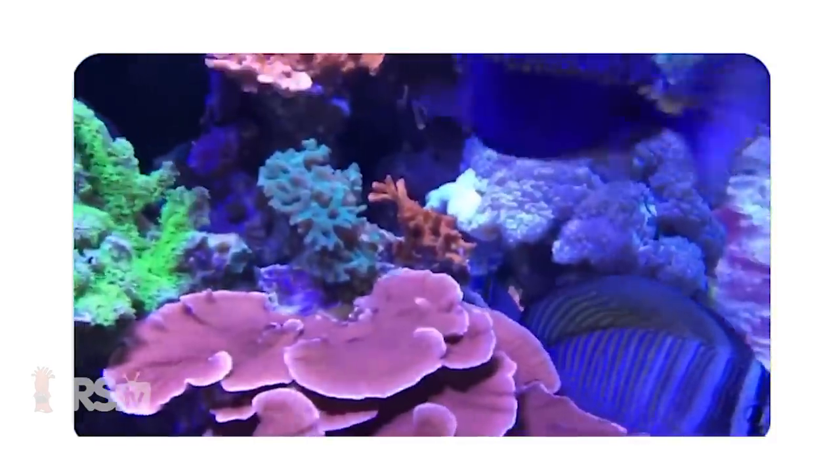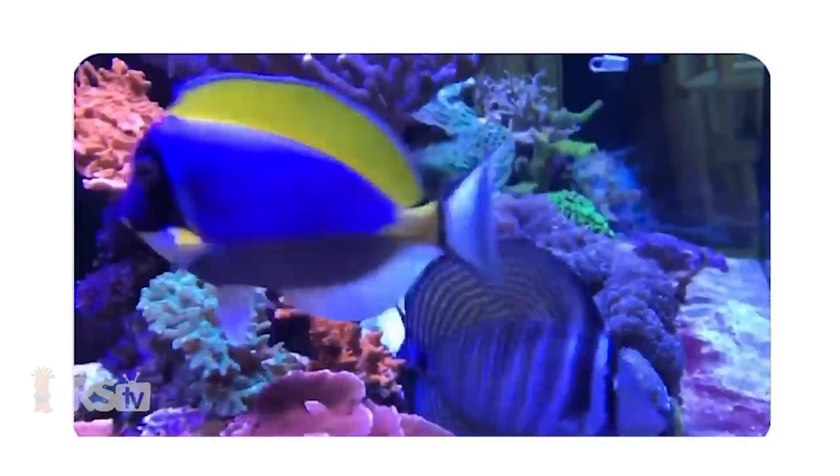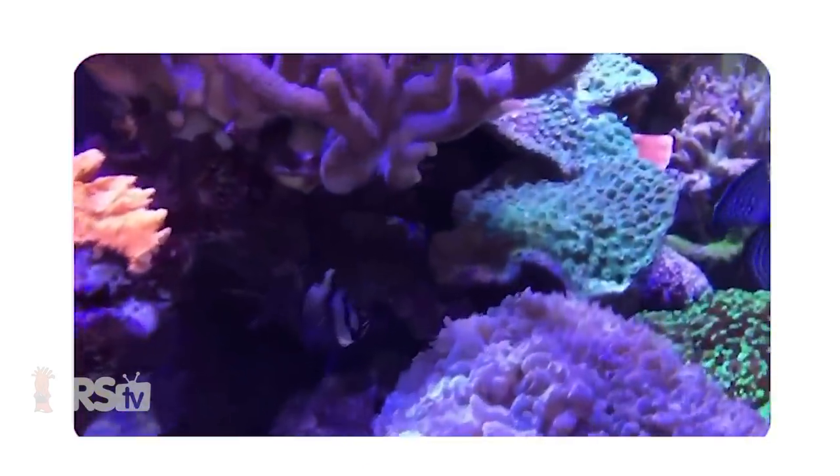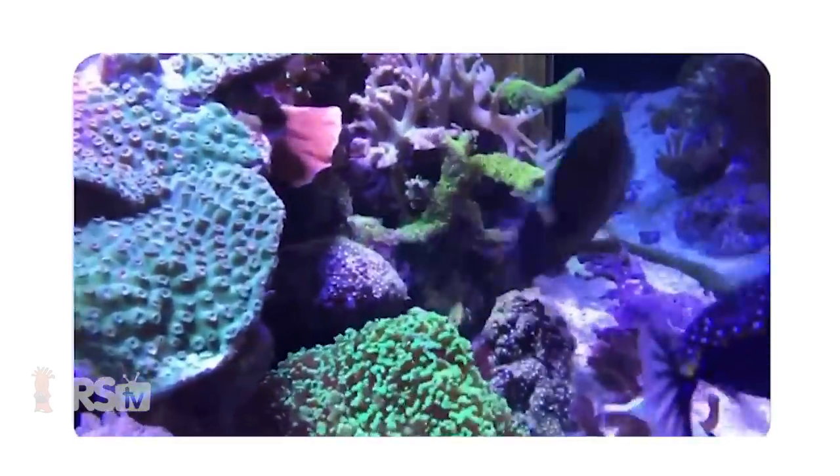Let's take a look at Carl Beals' tank. Very cool shaped tank — kind of like a flat back hex, but it's not a true hexagon because it's just the corners that are cut off on the 45s. Super cool. Don't get to see a lot of tanks of that shape, full of coral, and this tank already looks really sweet.